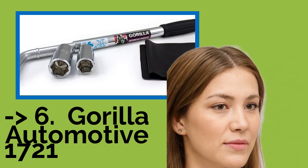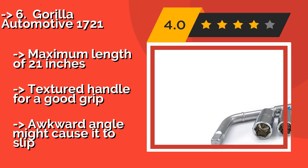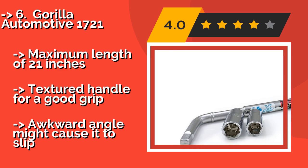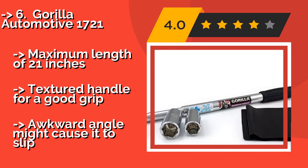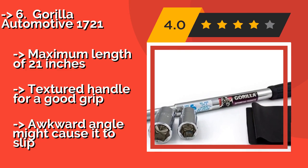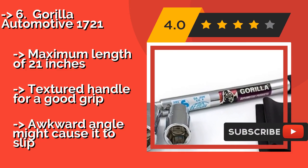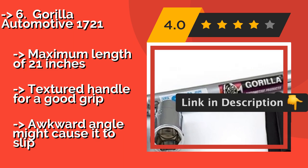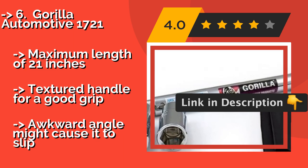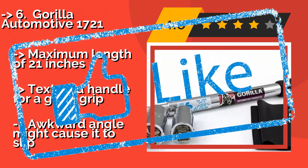Next is the Guerrilla Automotive 1721, renowned for its space-saving telescoping design. Around $25, it delivers greater leverage than shorter options when extended, while collapsing to a size small enough to fit easily in a glove compartment or center console. Maximum length of 21 inches. Textured handle for a good grip. But the awkward angle might cause it to slip.